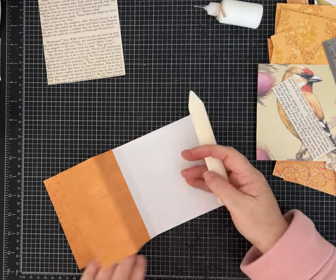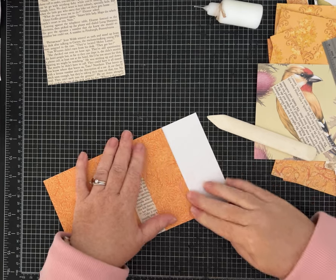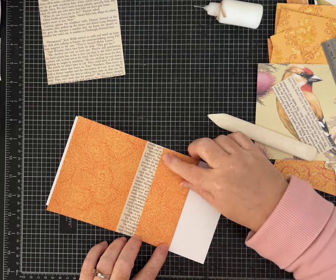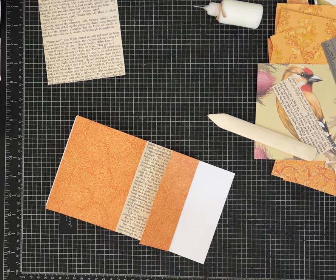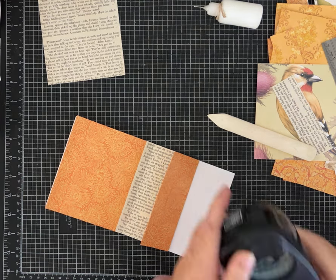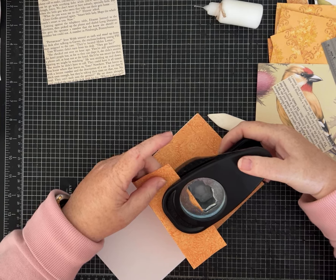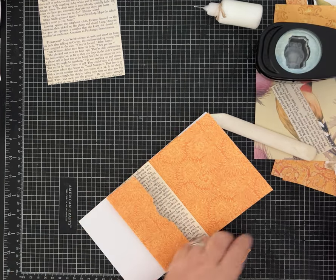I'm reinforcing these folds. If I'd printed on both sides, I might not need to layer, but I like that look. This is going to turn into the pocket. I can decide: do I want a notch? I'm going to grab one of my different shaped punches — it's a label shape — and make a fun shaped notch here.